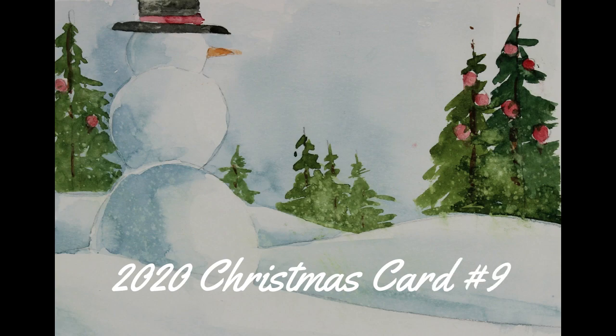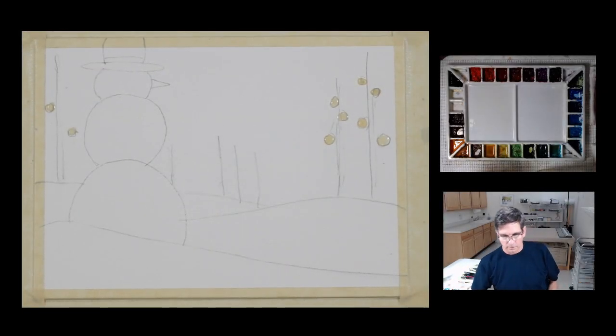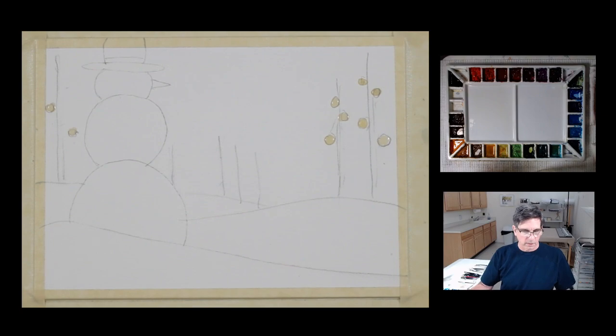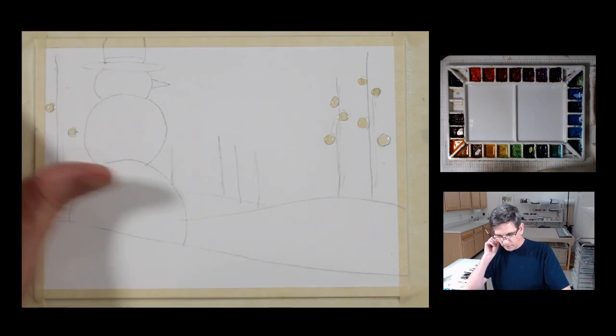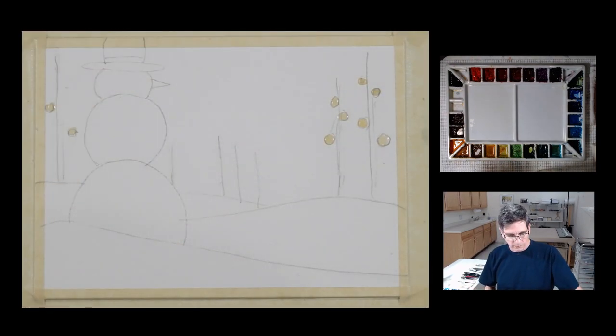This is my 2020 Christmas card number nine. You can find the link for the template for this in the description of the video. I am in my studio and this is my Christmas card number nine in my 2020 series of Christmas cards. I've done these extra ones because there were a lot of requests to do a few more.